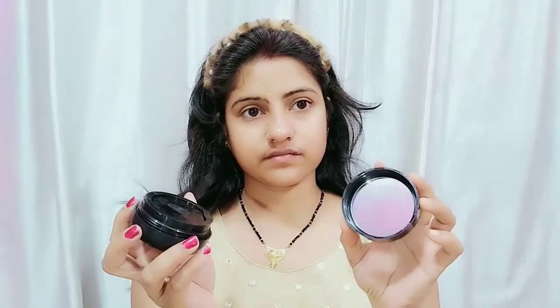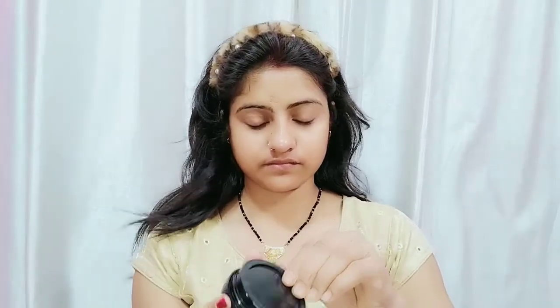The text on the packaging is written in Korean, so you can read it but may not understand it. Inside the cap, you will get a mirror and something like a puff included.